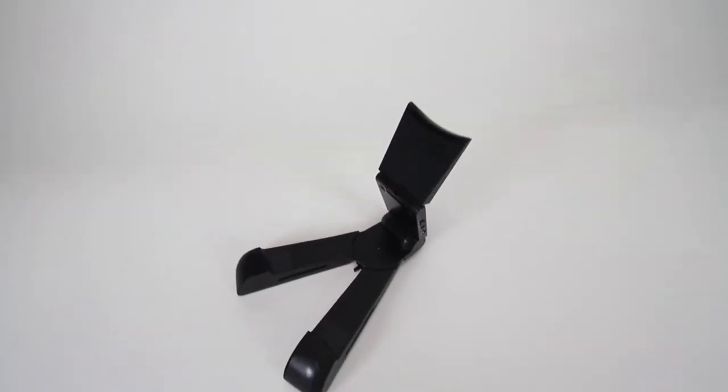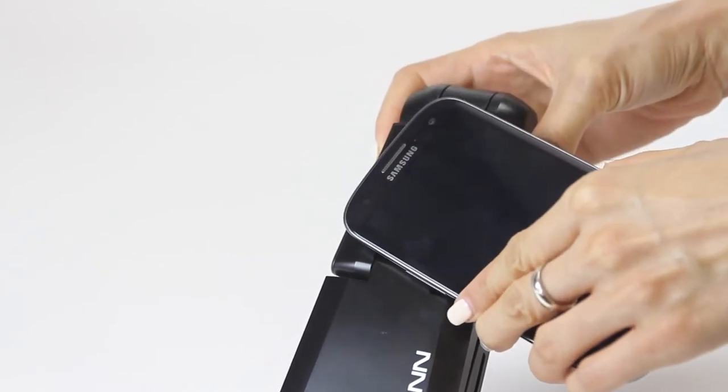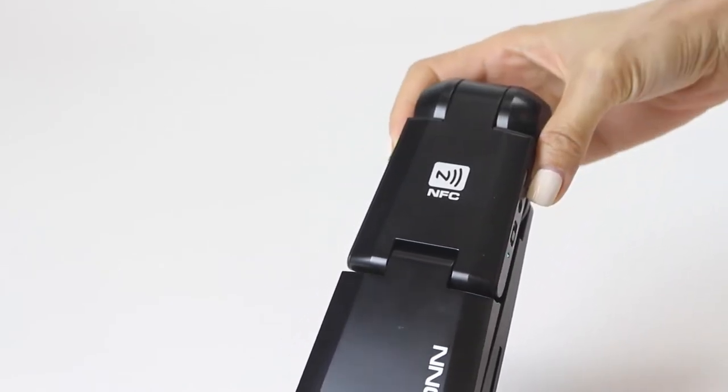The Sound Pad connects wirelessly to your devices via Bluetooth. It also supports NFC connectivity, which allows you to pair with devices by simply tapping them without any need for setup.